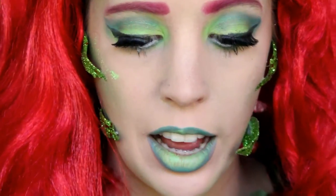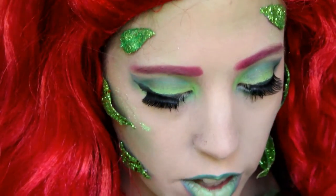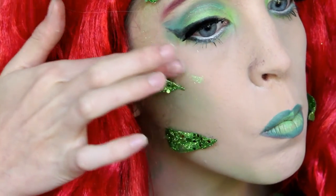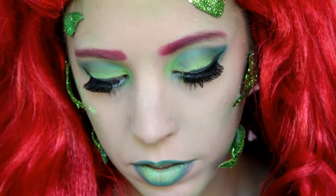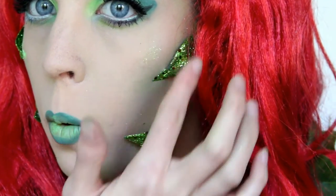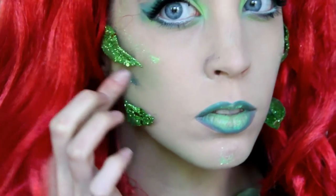Also if you want, as a highlight, get some light green glitter and dust it on your face — first put down glue. I also put dark green glitter where the contour is. And I also applied fake lashes.